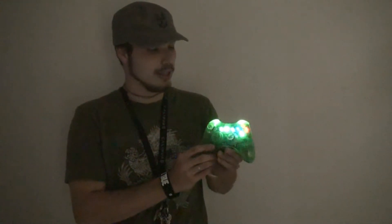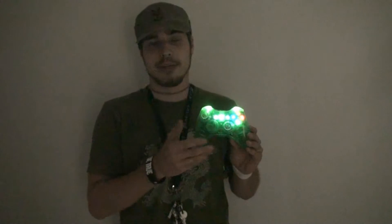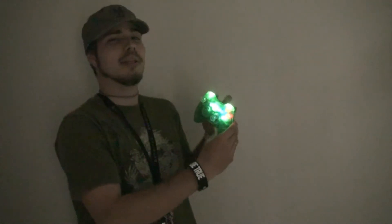This is Teddy at PJMonts. Today I want to show you a cool product we've had for a while, but maybe you just don't know about it. It is the Illuminating Thumbsticks.